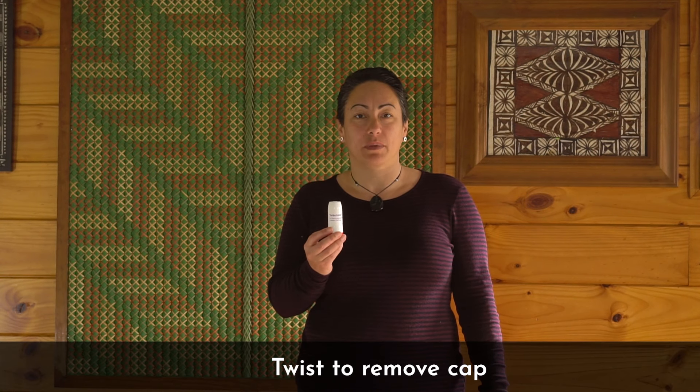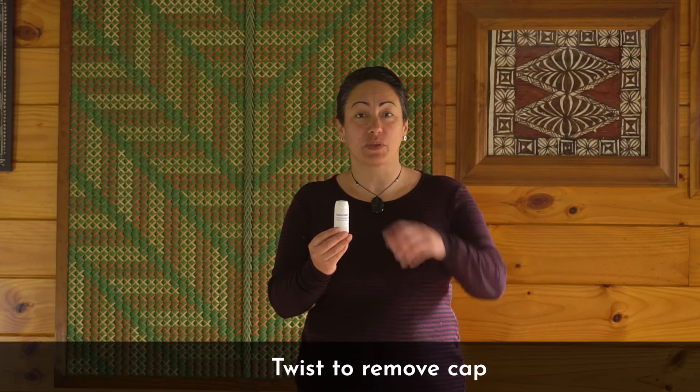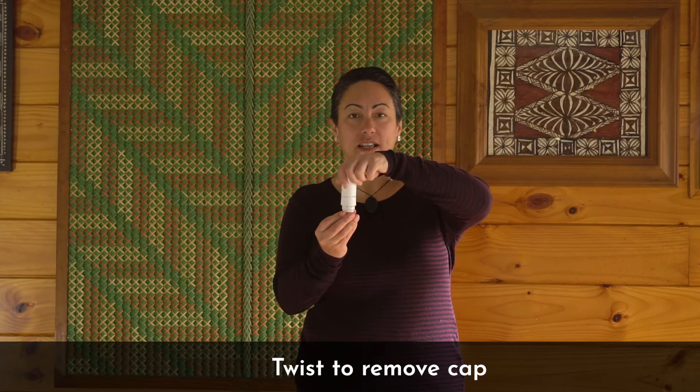First, you'll need to remove the cap. Do this by twisting the cap until it comes off.